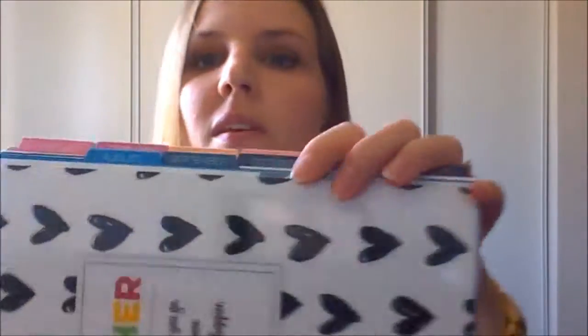You can't choose your color or design — they just surprise you with it. It comes with tabs for each month and they're very sturdy as well.